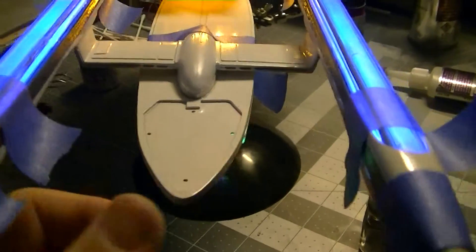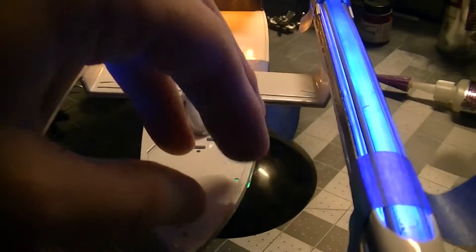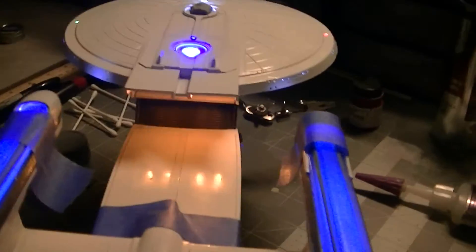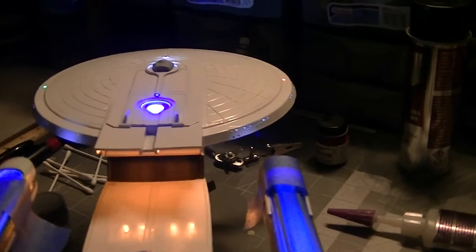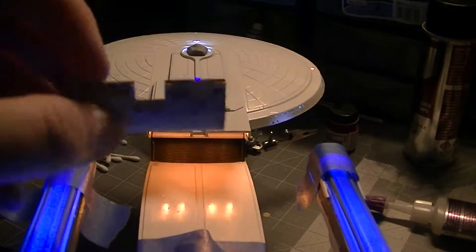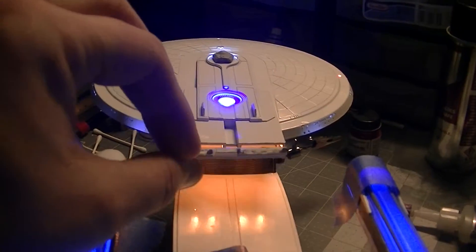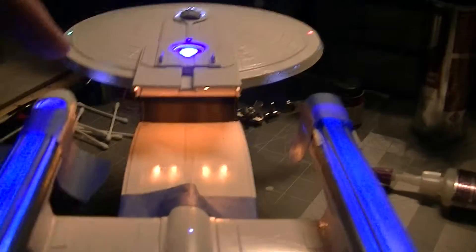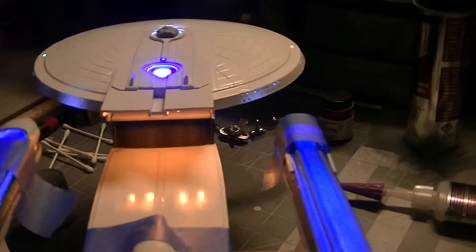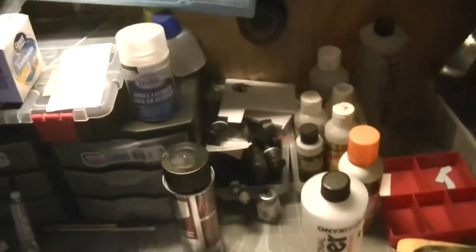I still need to put on the shuttle bay and this piece that goes up underneath. I still need to paint the little glass that goes in there — once it's in you won't be able to see as much. But now I'll turn the lights off so you can see a better picture in the dark.